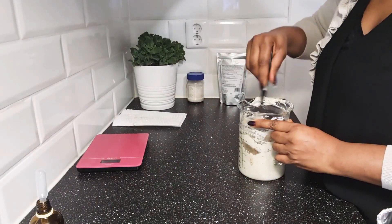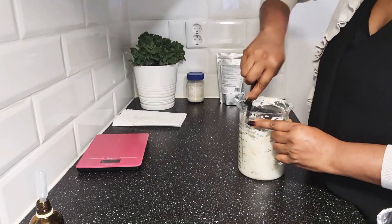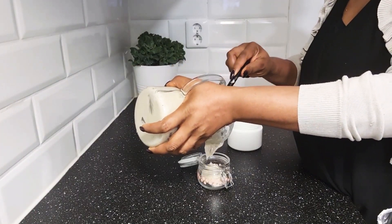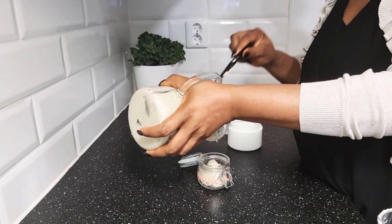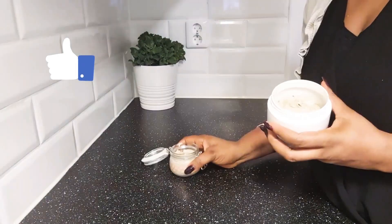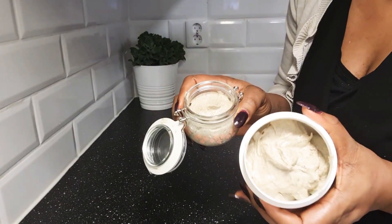Use a sterilized and airtight container to store your scrub. That's it for this video, family! Please do not forget to subscribe to my channel and give me a thumbs up. I'll see you in the next one — bye!